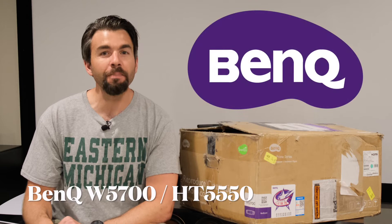Hey guys, welcome back to the Dangin. On today's episode we're going to review a brand new home theater projector from BenQ — this is the W5700. Stick around.